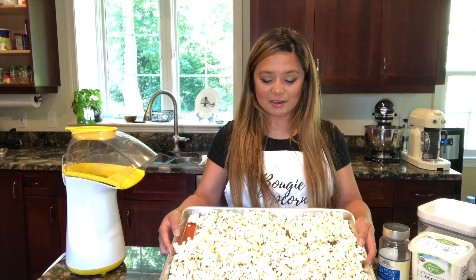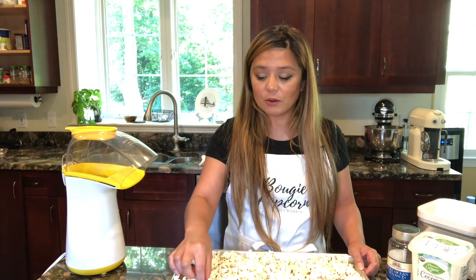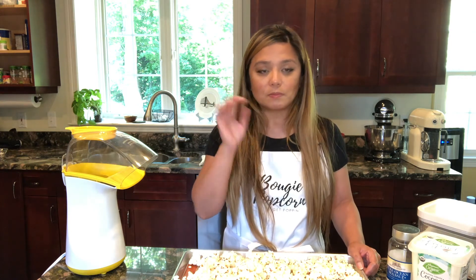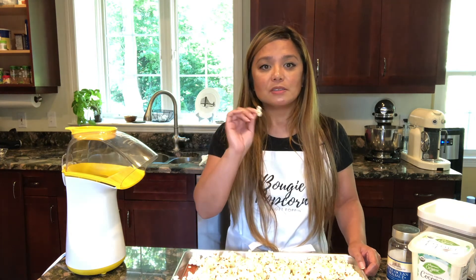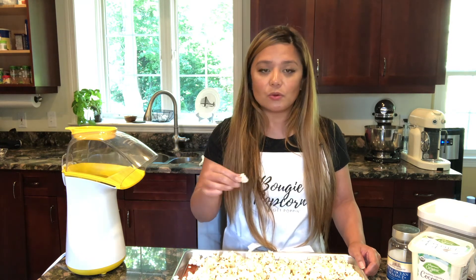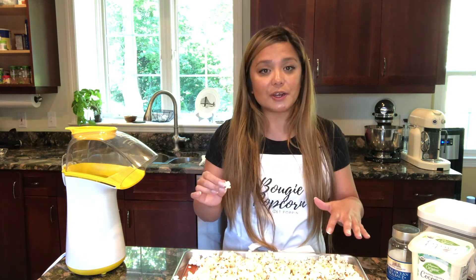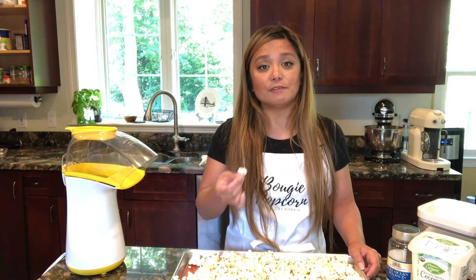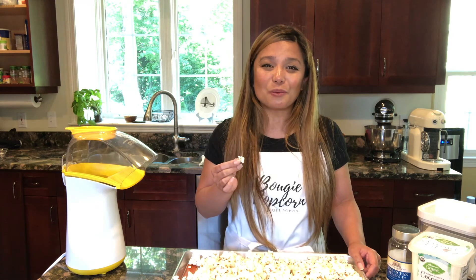Here it is — our kettle corn. I had to pour it out onto a Silpat-lined tray right as it came out. It comes out very sticky and you have to let the sugar cool so that it'll have that crystalline sugar coating on the outside. This batch came out really good. I can taste the coconut flavor just slightly. The sugar has melted into the oil and put a very light candy coating on top of the popcorn. Make sure you salt it right away while it's still sticking. Be careful — make sure it's not too hot — and taste it to see if you've salted it enough to your liking. I think today is a good day for kettle corn, and I hope you try it. Thanks for watching — I'll see you later!